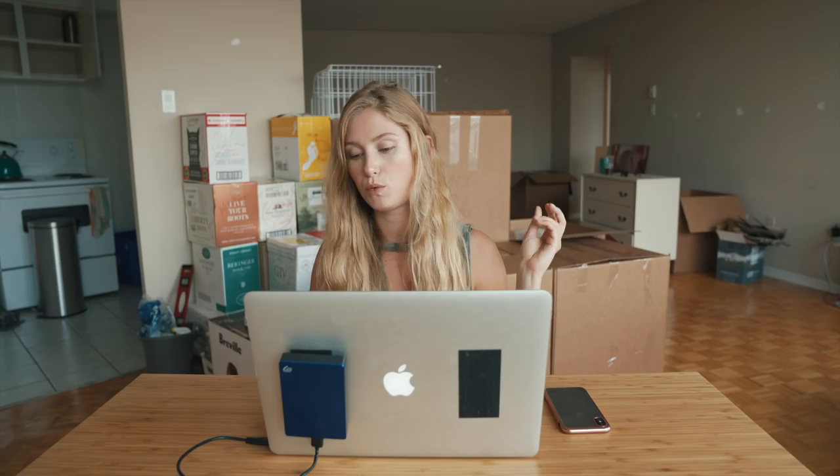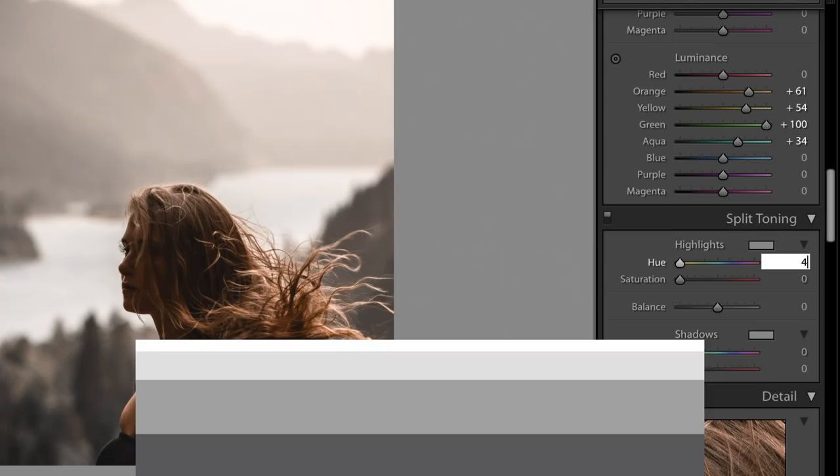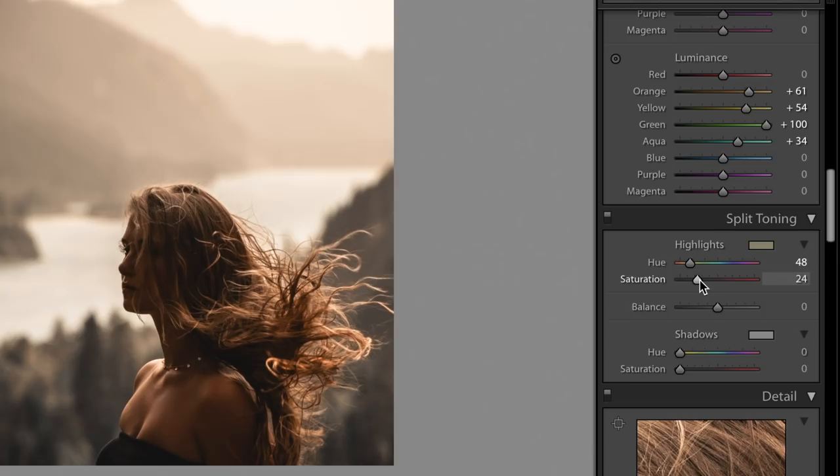When you go into split toning, I felt like this photo needed that little extra push in the highlights, so I warmed it up a little bit — just ever so slightly saturated the highlights with a warmer tone. I really felt like that helped warm up the image.